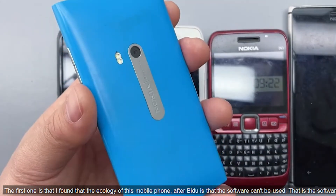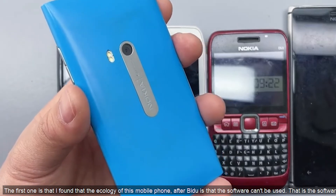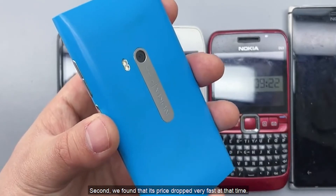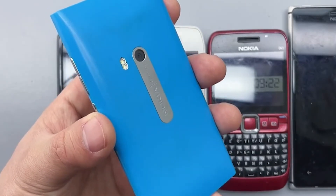The first reason is that I found the software ecosystem of this phone after researching it — the apps basically can't be used. Second, I found that its price was dropping very fast at that time.